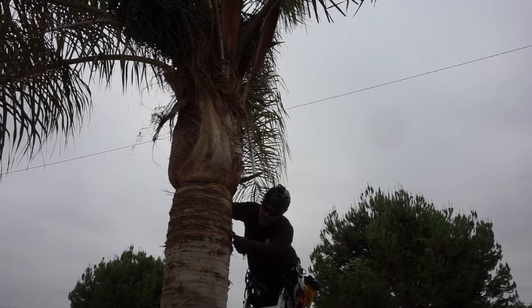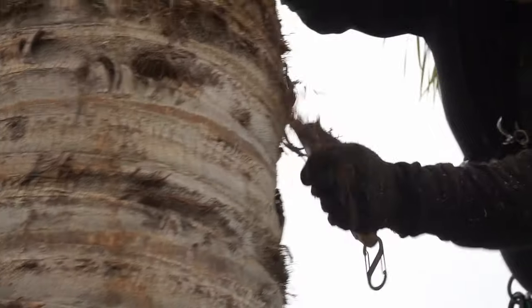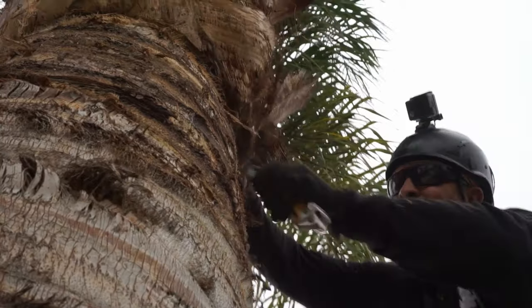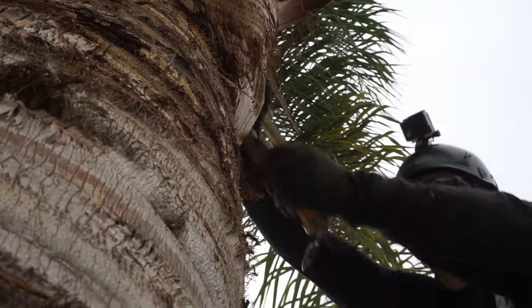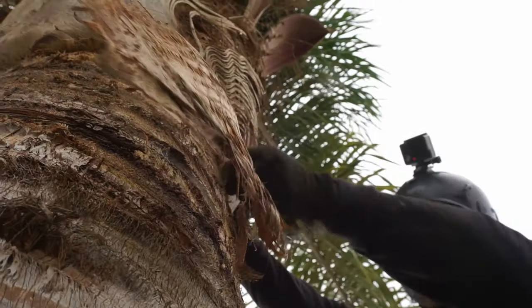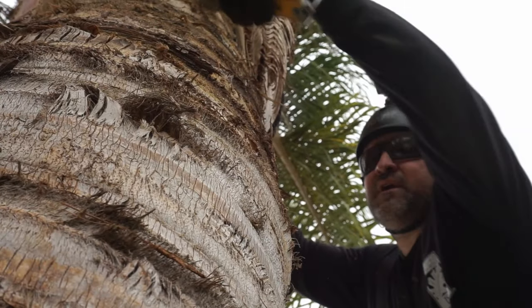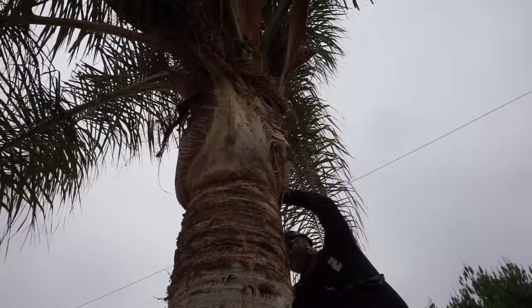Now I'll do just a little bit of these lower wings — kind of clean them up a little bit so they're a little bit nicer looking. It's kind of time consuming. Now for me, I don't feel like I want to go any higher in skinning this. I like to leave enough space for the tree to grow in a natural way. I don't want to turn one of these into a bottleneck palm.